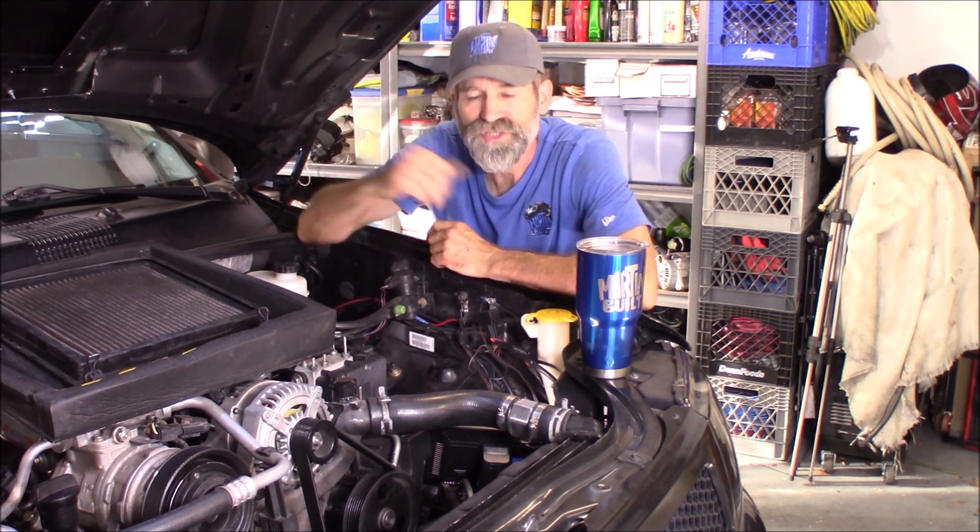Hi, Martin here. Today we're going to do part 3 of my wire tuck on the engine bay of this '04 Jeep Grand Cherokee. The first and second parts consisted of relocating the battery underneath the back seat and doing the wire tuck on the left side — all the wires that run over top of the valve cover. Today I'm going to remove all of these wires right here and tuck them to really clean up this side of the engine bay.